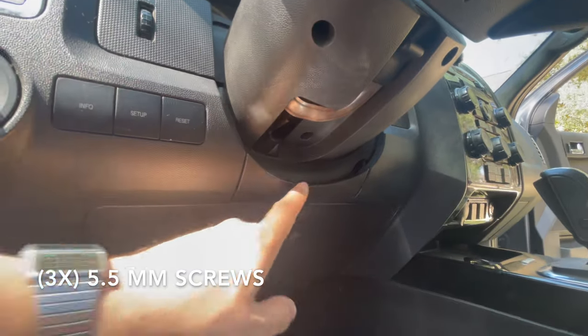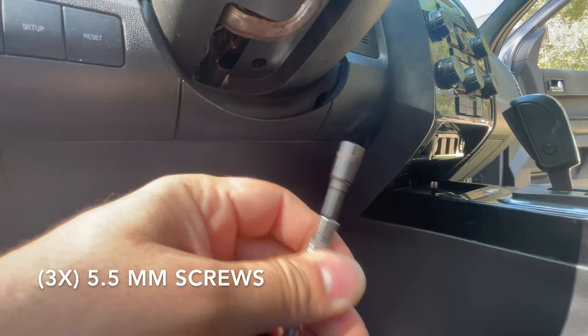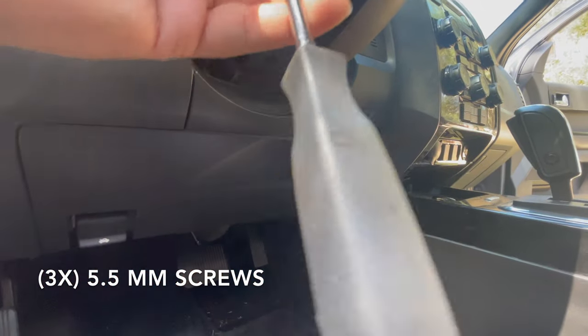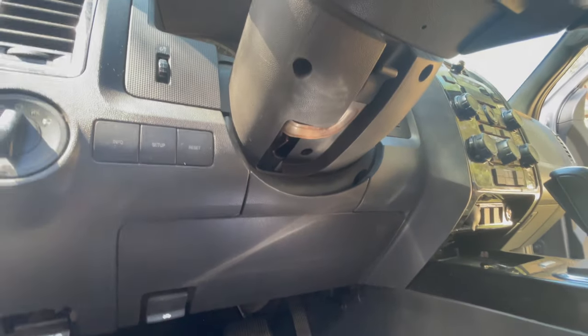Then you're going to come down here and there are three screws — one, two, and three. They're size 5.5 millimeter. So you're going to come in here and take these off. There are three of them at 5.5mm. Take those off, and then I'm going to show you what to do next.